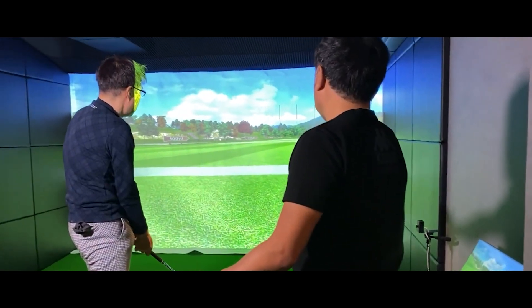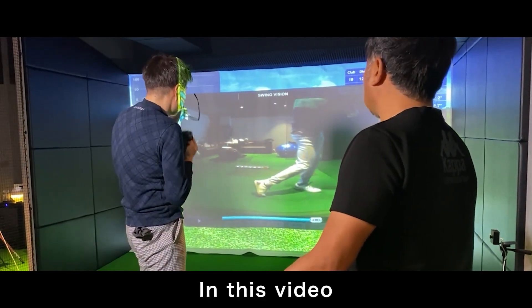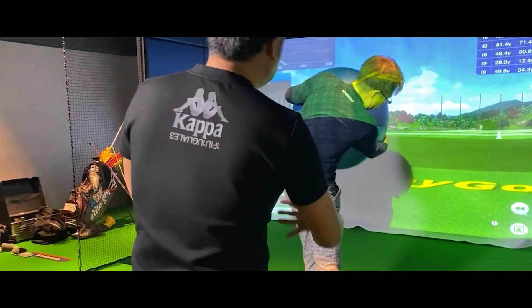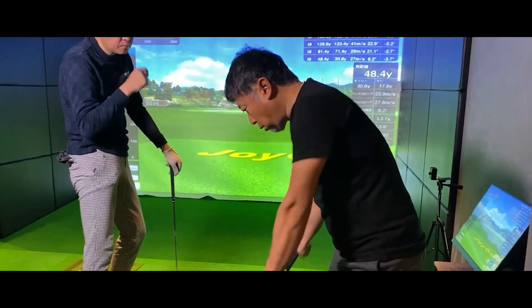If you can't get the club firmly on the ball, if you take a full shot, the club does not hit the ball at all. The ball is attached to the body, so everything is in sync. You need to move your body and club like this. Swing in a small range.